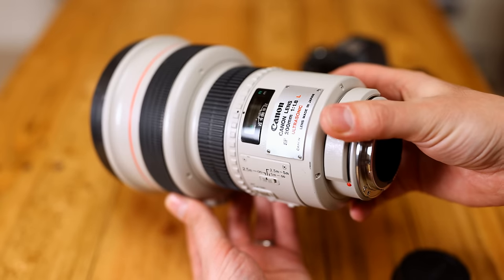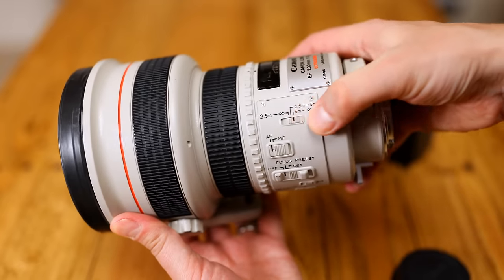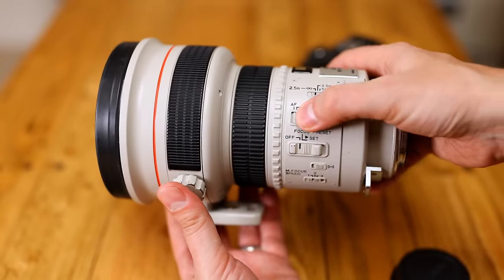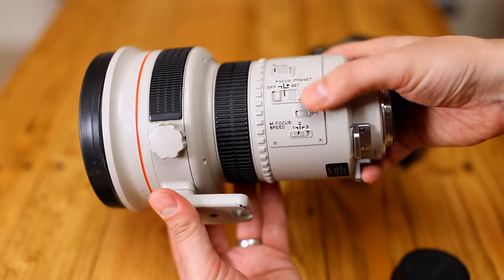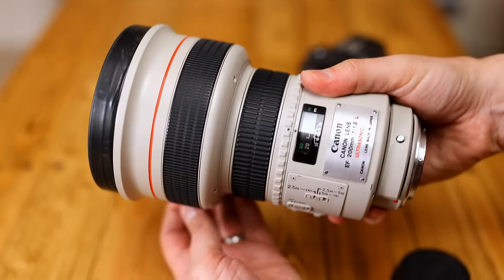As you can see, the lens is certainly big, but not unmanageable. Less encouraging is its heavy weight of 3 kilos, or over 6.5 pounds. The lens is certainly hand-holdable, but after a while your arms will really begin to ache, which is probably why Canon originally included a shoulder strap for the lens.